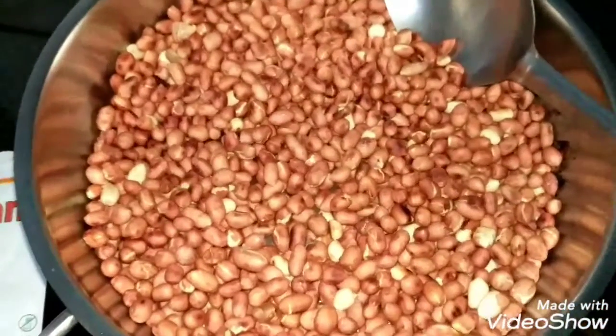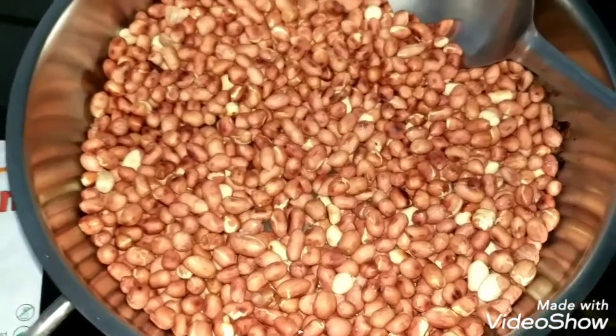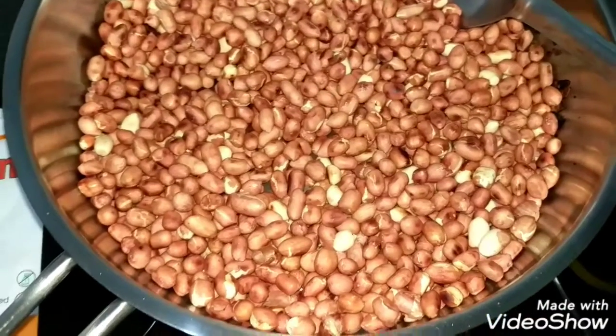Organic peanuts always taste better — the flavor is very good. I'll be showing you the rest of the process step by step.